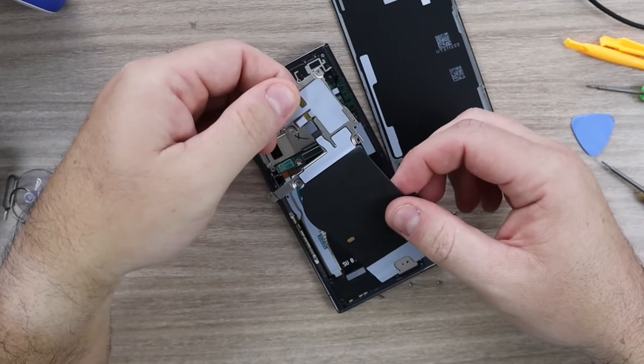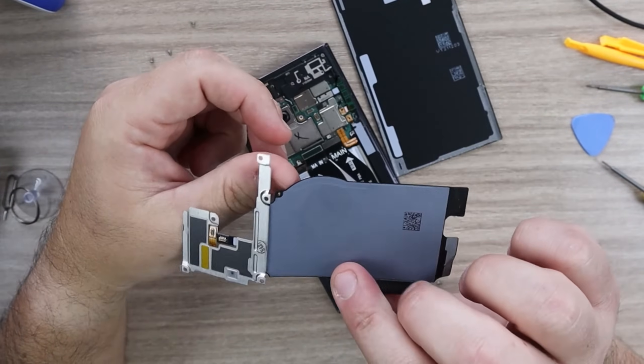I have to remove all the screws, and it's very easy to remove the charging coil cover.